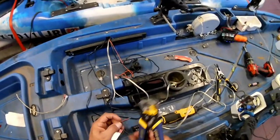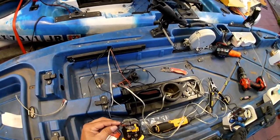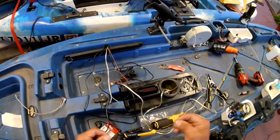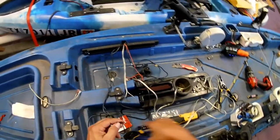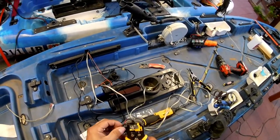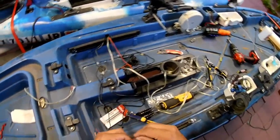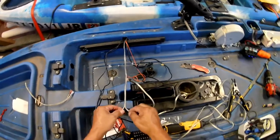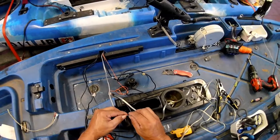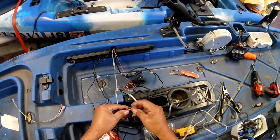I'm going to strip this just a little bit more. I want to make sure that once I get this together I am not going to have any issues with wires disconnecting behind the wall. I want to be trouble-free fishing, uninterrupted, especially on the water. It's very uncomfortable to be on the water and having problems. Do the job right while you're on the shore.